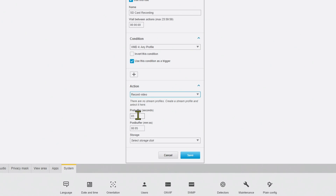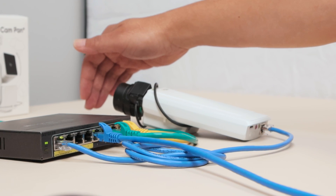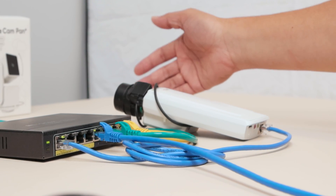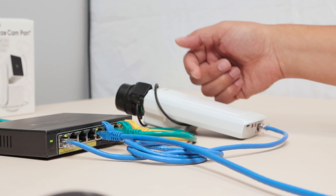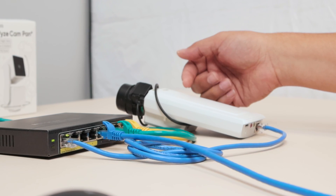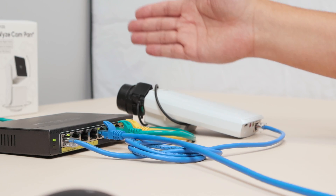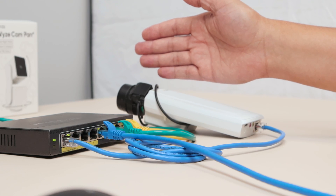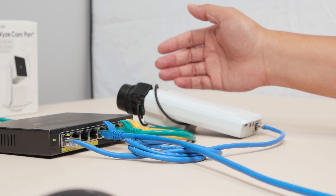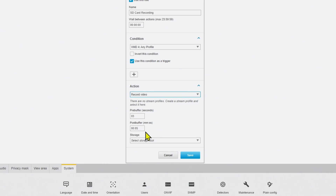I select Record Video. Here's a pre-buffer of three seconds — so three seconds before the movement starts, the camera is buffering the video. When the motion triggers, it prepends those three seconds before recording the movement. Then I have five seconds as a post-buffer, as you can see on the screen.